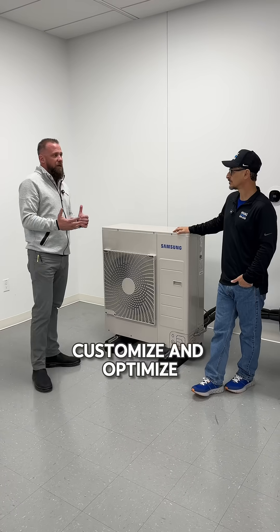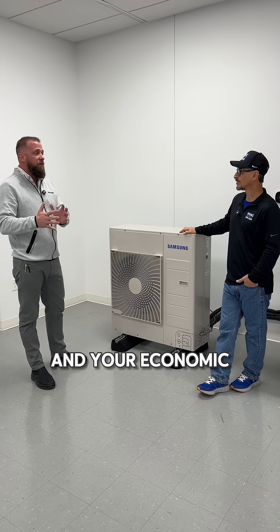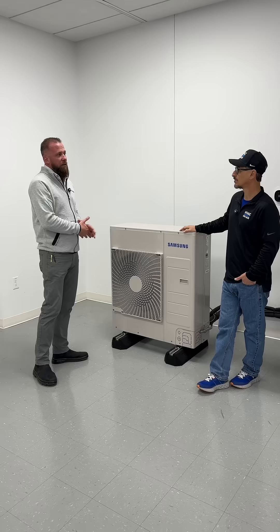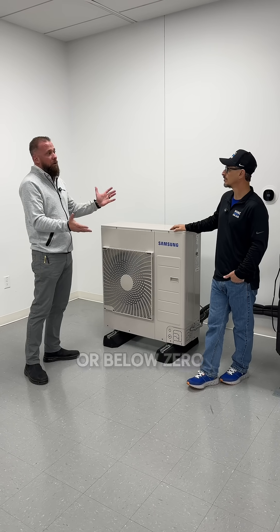You can really customize and optimize the way you heat your home based on your thermal balance point and your economic balance point. This has really good heating capacity, so you can heat your home even when it's really cold outside, down to zero or below zero.